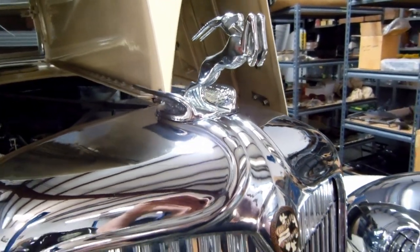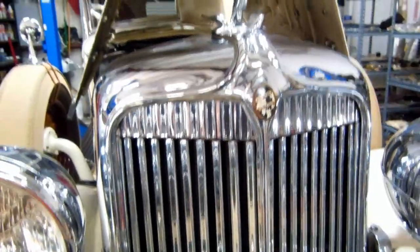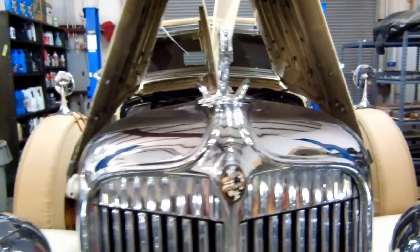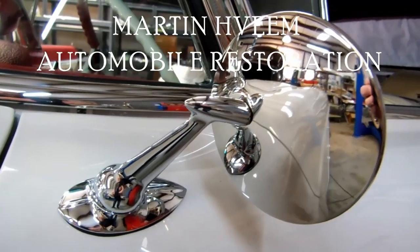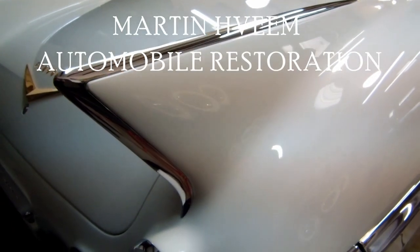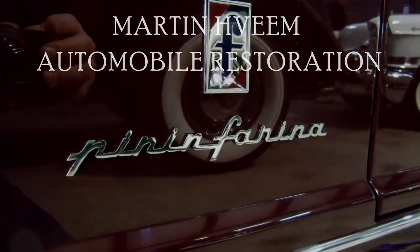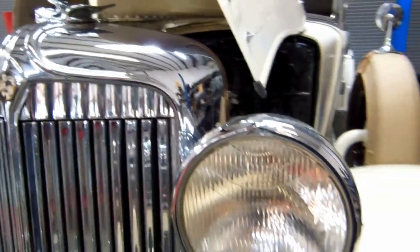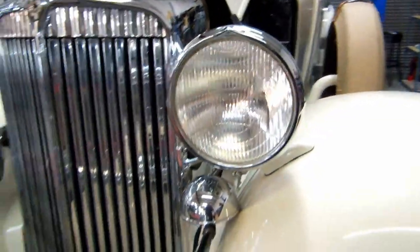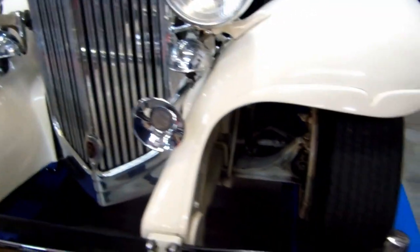All right, we have a 1932 Chrysler Imperial CL Convertible Sedan. What we're going to do is document this from start to finish as it transforms into a show winner.